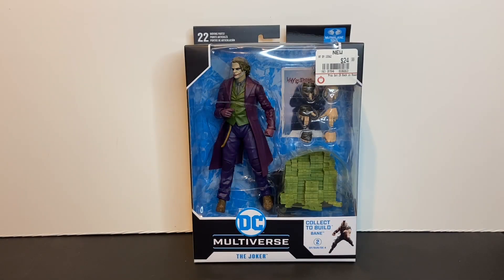Welcome to Dark Horizon Creations. I'm Mike. This time we're taking a look at the DC Multiverse Dark Knight Series Joker action figure by McFarlane Toys. If you haven't already, please follow, like, and subscribe to my social media accounts on Facebook, Instagram, and YouTube. Don't forget to hit that bell icon so you get a notification when I post new content.